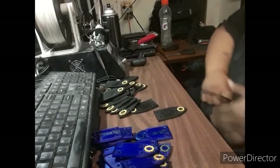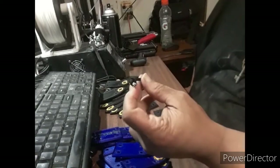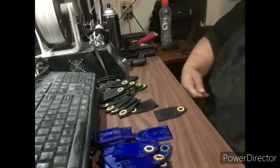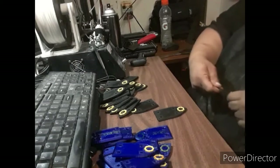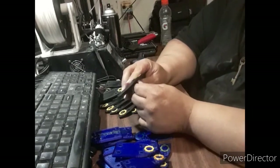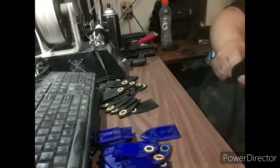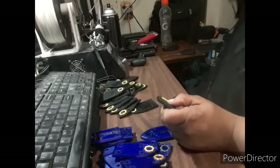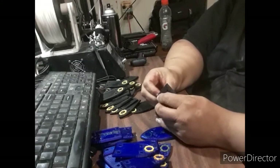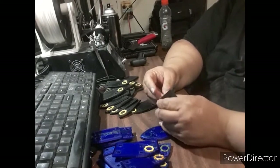So first, I went and got some 550 parachute cord and tied a knot in one end. The way I think this is going to go is that I'm going to go in through this one and pull the whole thing together. I'm going to go in through here and go through here, so I can hold the bottom.